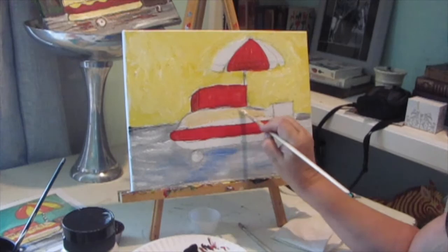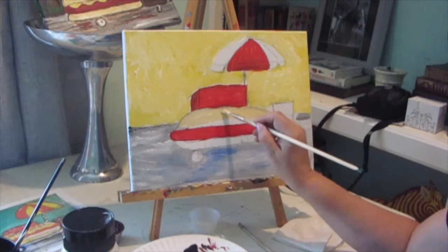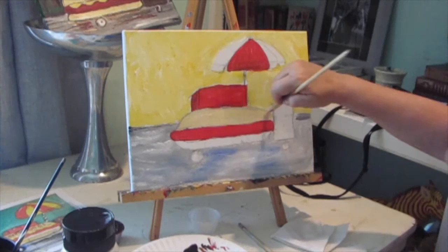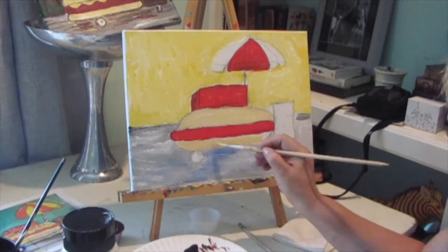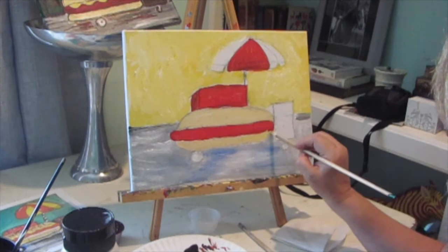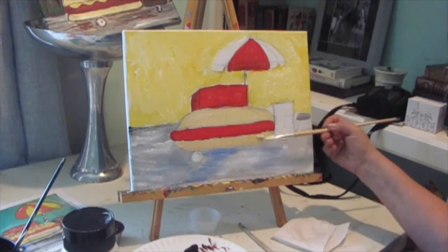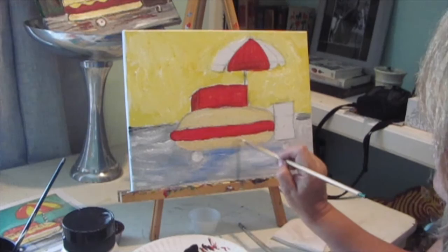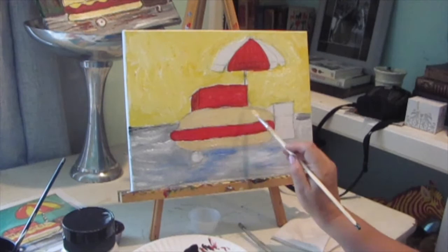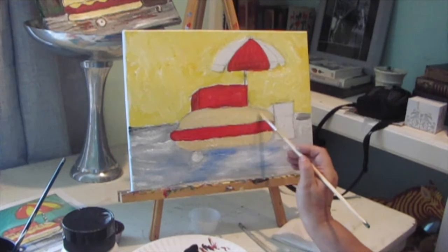Anything that you mix white into — white will make it opaque. So if you want to cover something, like cover pencil marks, just mix white into your color and it will help to cover them — just like magic. I just covered all those old pencil marks and you can't see them anymore. I'm going to make my lower bun a little more prominent. Even if you see some pencil marks — right there, that was kind of a heavy pencil mark — I'm just going to let that be part of the painting. It's kind of blending right into my paint. It's kind of a nice thing.